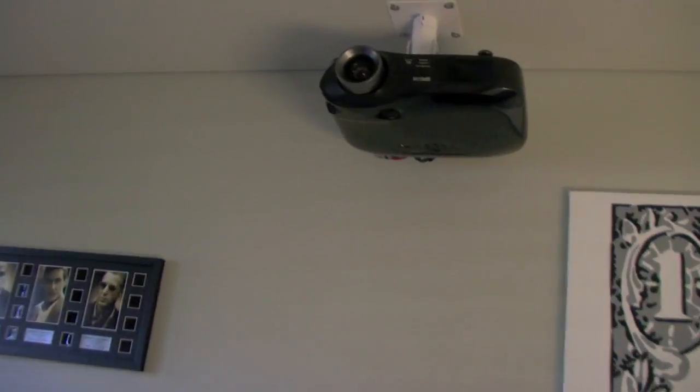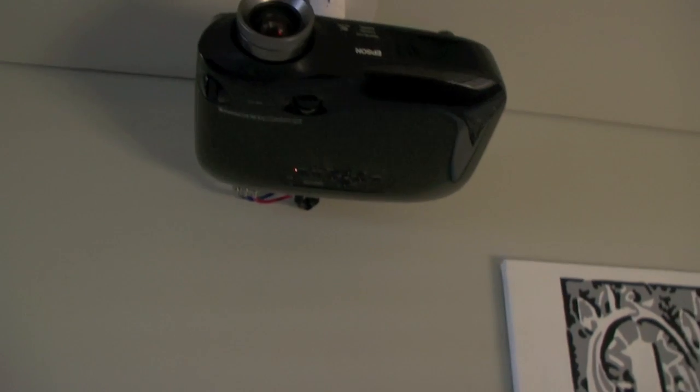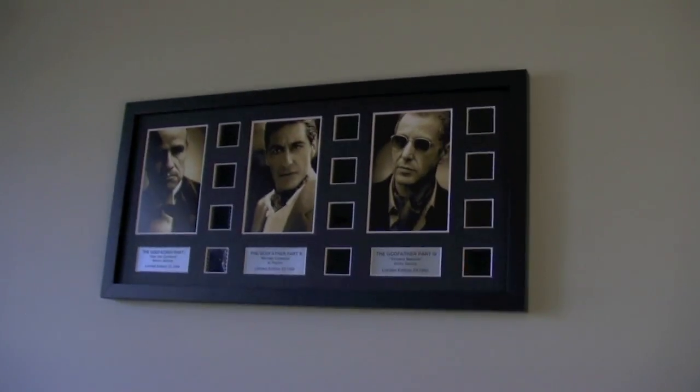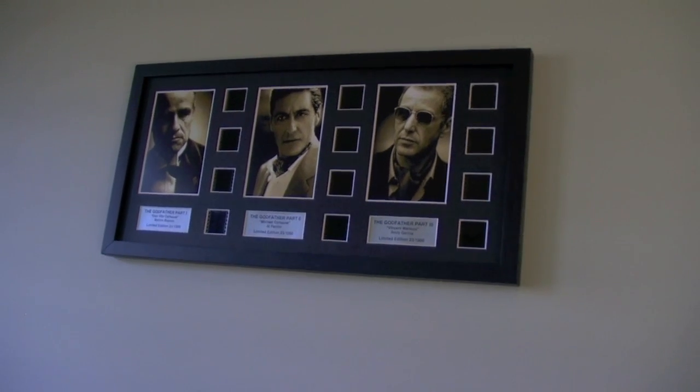The projector — the Epson TW 2000 — very cool. Obviously there's component and HDMI running off of it. That's original film cells from the Godfather, part one, two, and three. Pretty sweet.